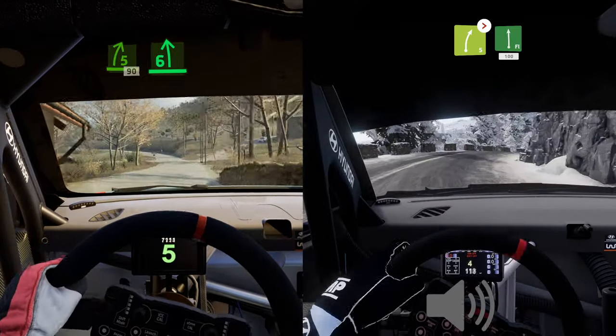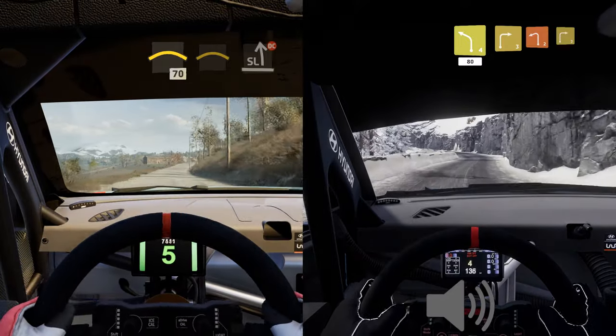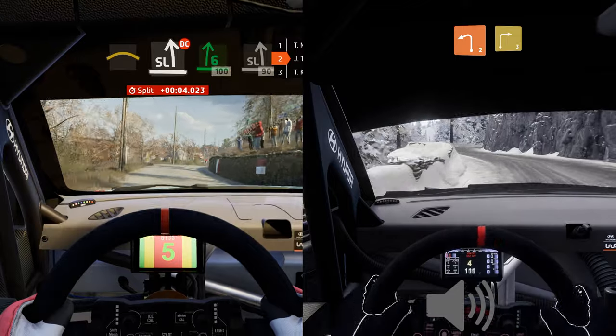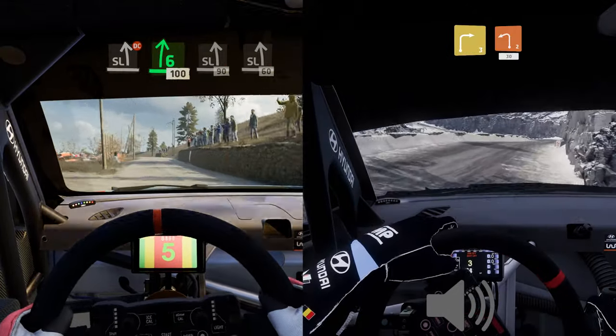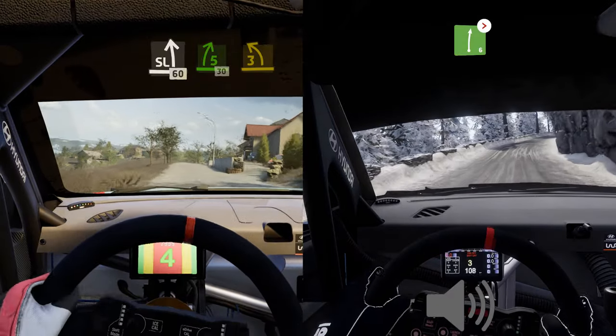Caution, six right, into left four, narrow, 30. Left, 100. Caution, six right, left zero, 100. Left four, short, 80, right three, short, into left two, short, into right three. And left two short, 30. Right six, very long, tightens.